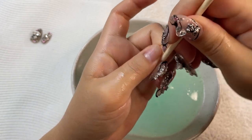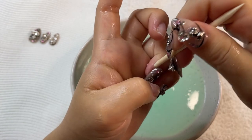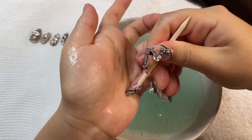The detergent and oil work together to dissolve the glue, and the warm hot water helps speed up this process. You never want to rip them off — raw nail glue is usually really strong and it will take off your natural nail layers with it.